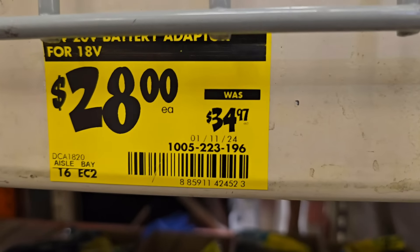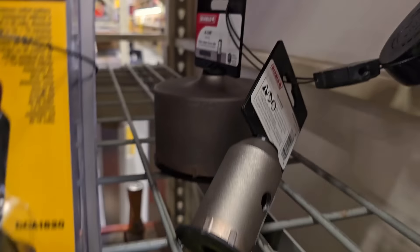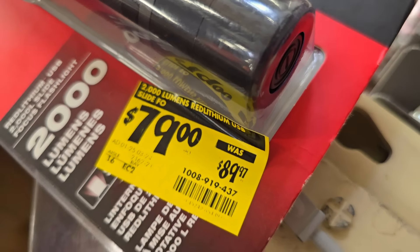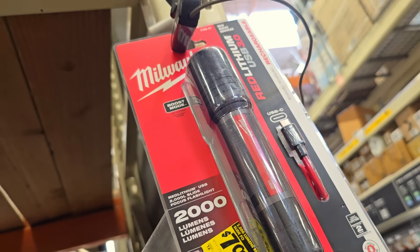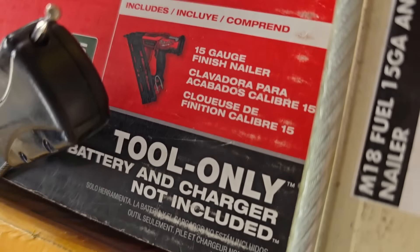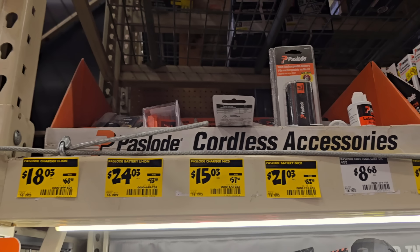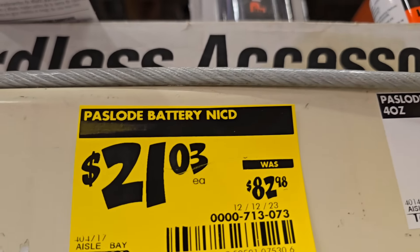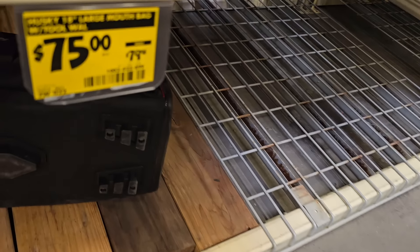I've seen these XRP adapters all over the stores and nobody wants them anymore. I actually just gave away a drill because I don't use XRP anymore — everything's moved to modern brushless tools. Also, check your local Home Depots for this 15-gauge angle finish nailer on clearance. I heard some people getting it for $88. I didn't check the price because I didn't want to spend any more money — I already have enough nail guns.